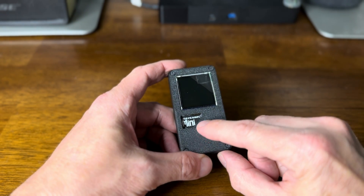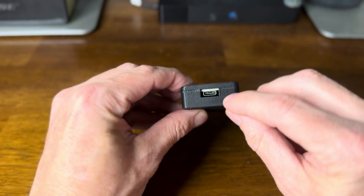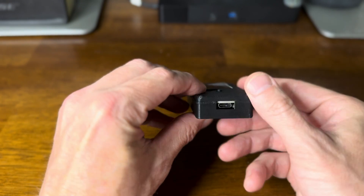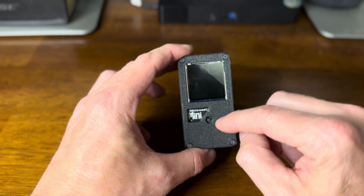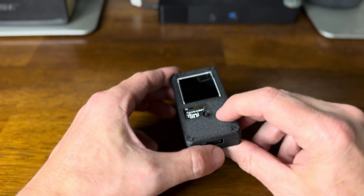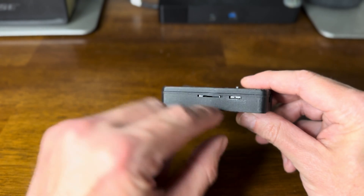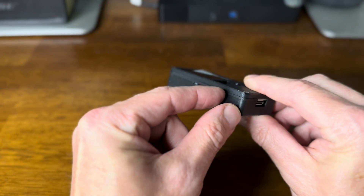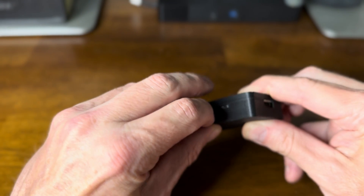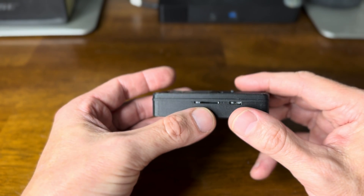This is the button that controls everything and moves everything around. USB-C to power it. This unit — I haven't installed a battery in it yet, so it's powered through the USB-C plug. This is an on-off switch right here that toggles it on and off.